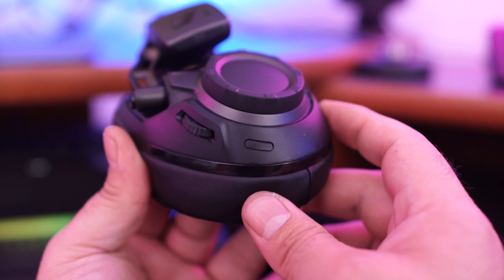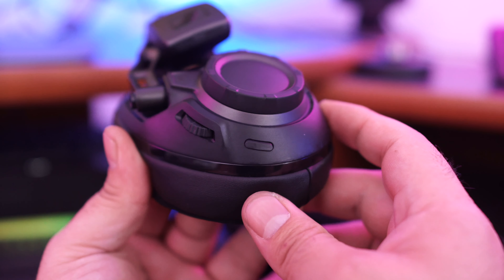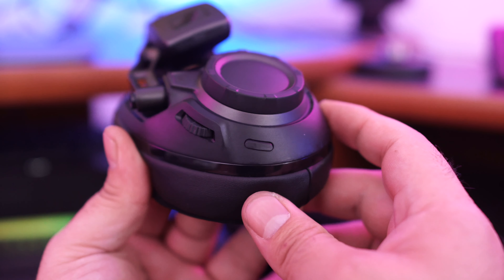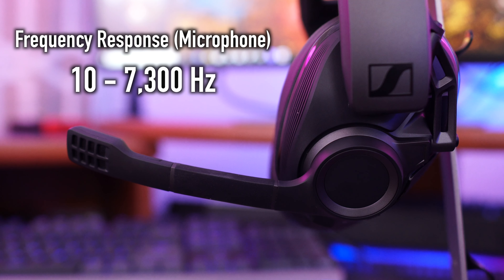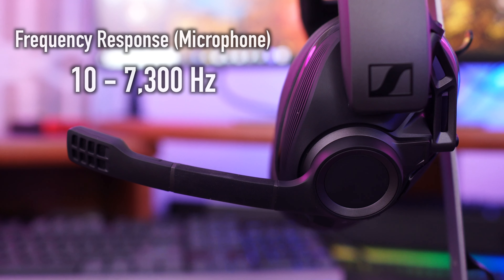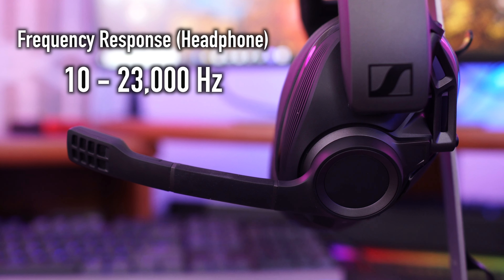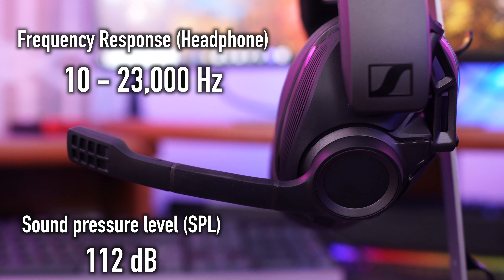On the right side of the GSP 670s there are three controls: a smart button that activates your audio settings of choice in the Windows 10 environment, a scrolling volume wheel, and a control to regulate chat volume — so if someone says you're too loud in-game, you can dial it back. On the left side is the microphone, the fast-charge USB connection, and the pairing button.